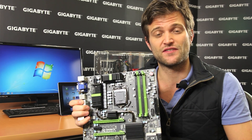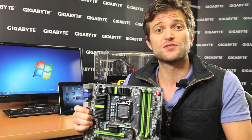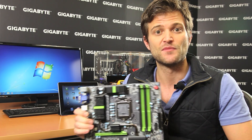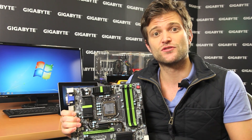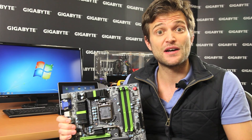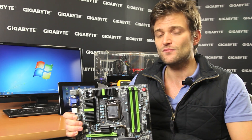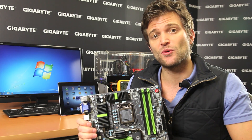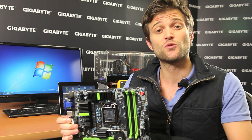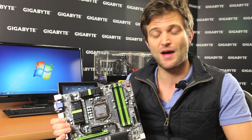One of the first technologies we developed was 3x Power, which provides up to three times the amount of power that a traditional USB port can deliver. For example, a traditional USB 3 port provides up to 0.9 amps, while Gigabyte motherboards provide up to three times that. We've also added independent fuses for each port and widened the trace paths for power delivery.